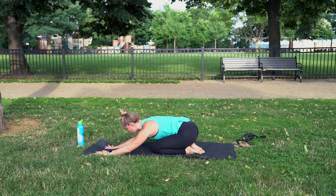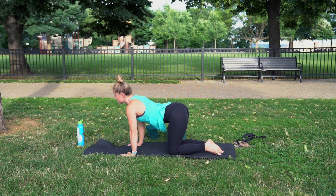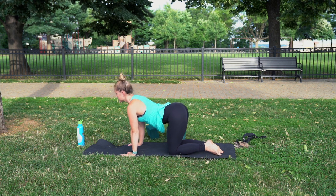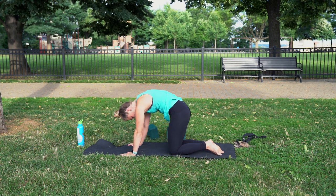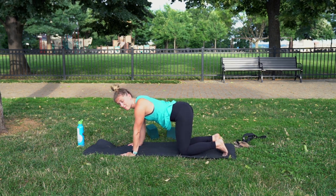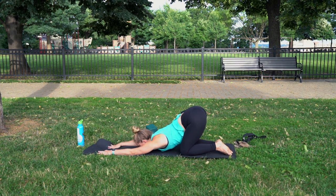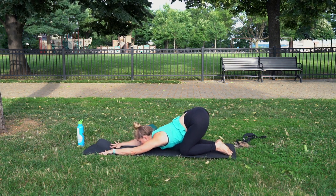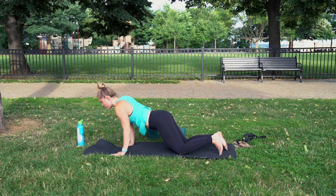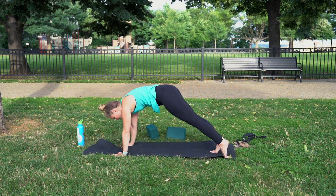From there, gently make your way up to tabletop. Inhale, look up for your cow. Exhale into your cat. Then again, do that puppy dog pose. Hands flat, chin down. Slither forward, find your cobra or your up dog. Exhale, pivot back to downward facing dog.